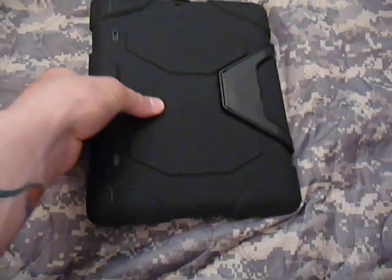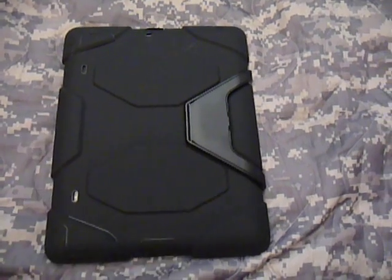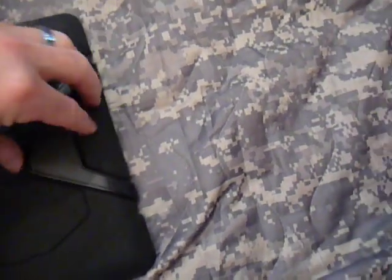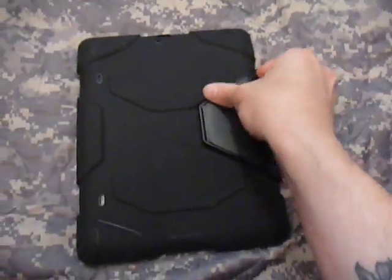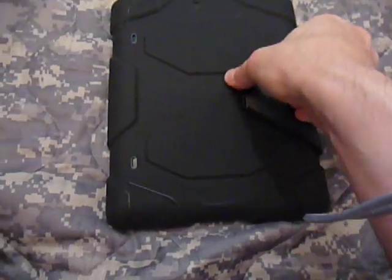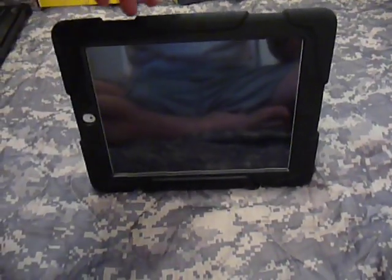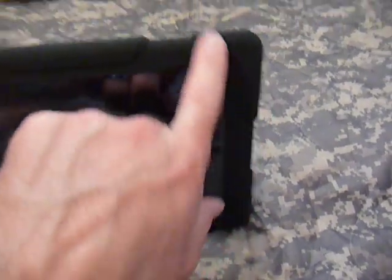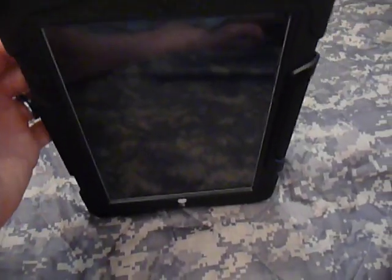Griffin also included a stand — it functions similarly to the Otterbox one. You grab the back piece and pop it open so you can set your iPad up to watch TV or whatever. You can pull that piece off, and there are indentions for it on all four sides, so you can set it up in landscape or vertical mode — a cool little feature they included.